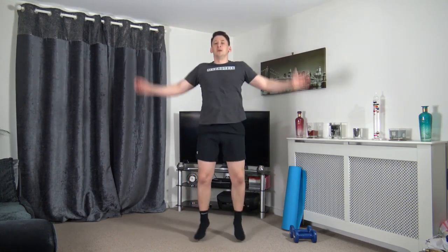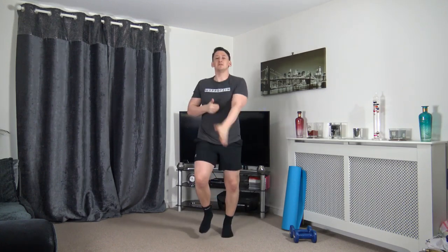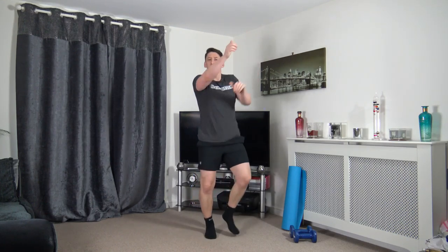We're going to go into running punches — or you can do walking punches. Throw those punches out towards me, keeping the arms at chest height. Chuck them down to the ground, throw them out to the sides, then up above and one more time out towards me.